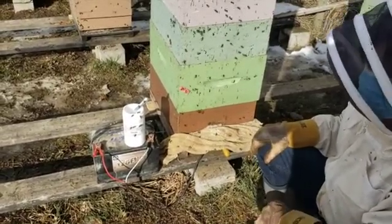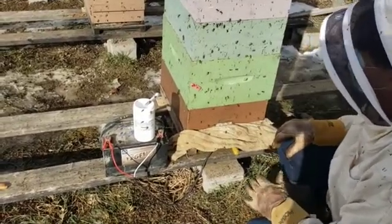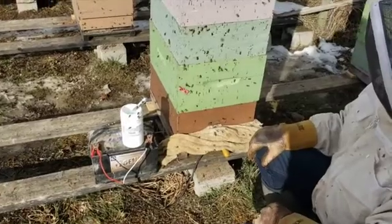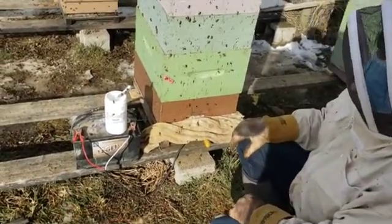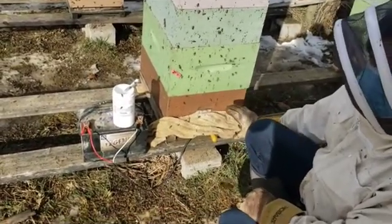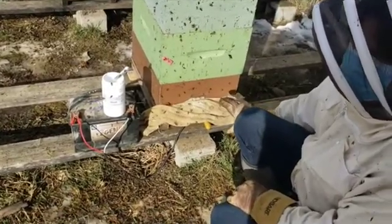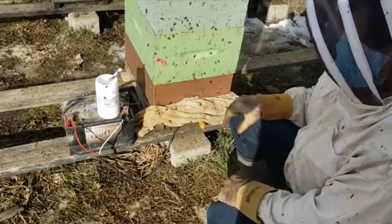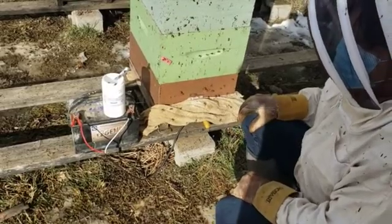A mite load of 2%, 3%, or 4% is not bad. But sometimes you may have mite loads of 18% or 20%, and that would be a hive that may not survive the winter. This mid-winter treatment is really good for taking care of those big, heavy mite loads that you might have missed in a summer or fall treatment, and gives them an opportunity to recover going into mid-winter.